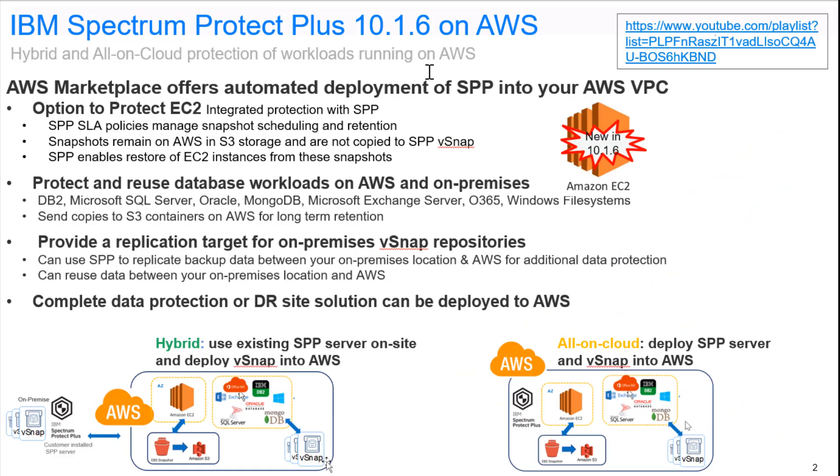AWS Marketplace is going to offer the automatic deployment of the Spectrum Protect Plus server and vSnap into the AWS VPC. This virtual private cloud can either be an existing VPC or a new VPC. Once you have Spectrum Protect Plus running in either this hybrid or all-in-cloud environment, it's going to be able to protect and reuse the application workloads running on AWS.